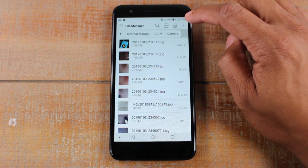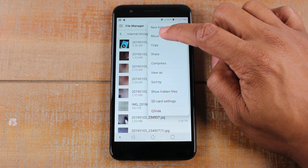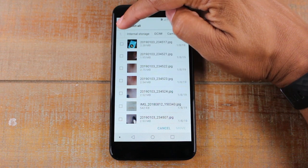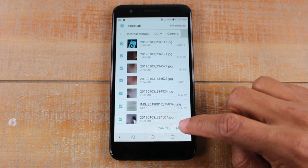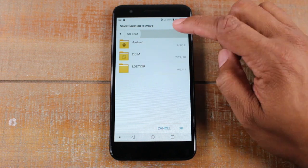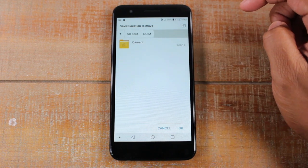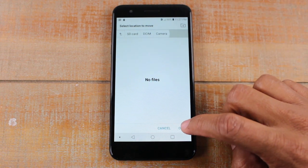So what you're going to do in the upper right corner, click on the three dots and tap on move and then hit the select all button. That's going to select all your pictures. And then at the bottom, hit the move button, tap SD card, tap DCIM, and tap camera. And then at the bottom right, hit okay.